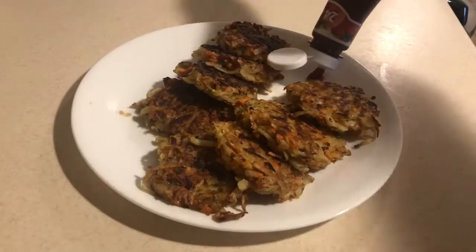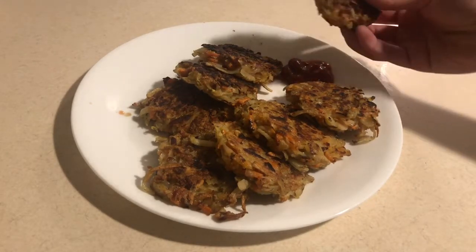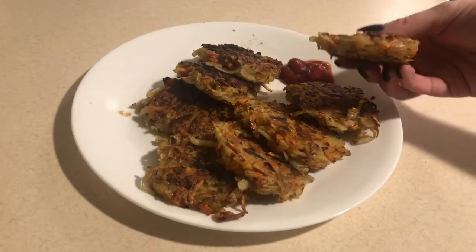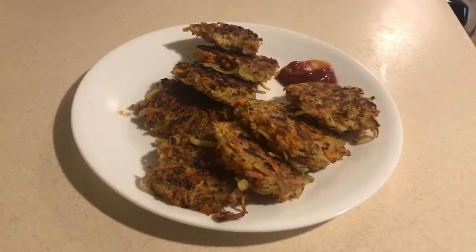You can serve these as is, or I personally like these with ketchup, but when I was a child I absolutely loved these with syrup. I hope you give these a try because every culture has their own version of a potato pancake and they're really delicious.